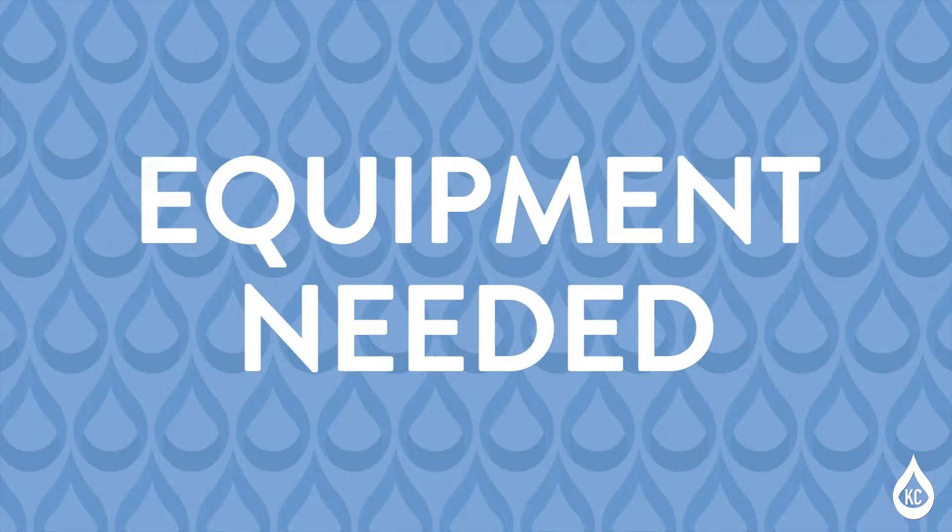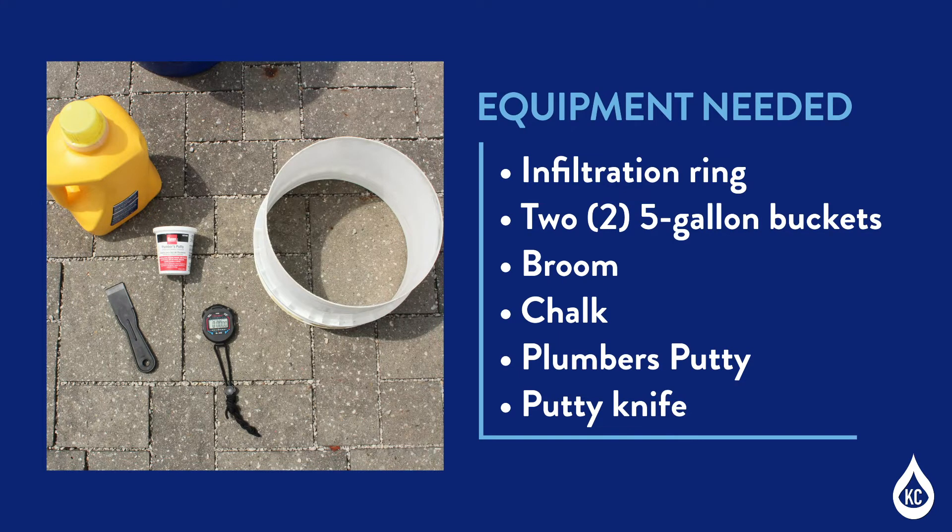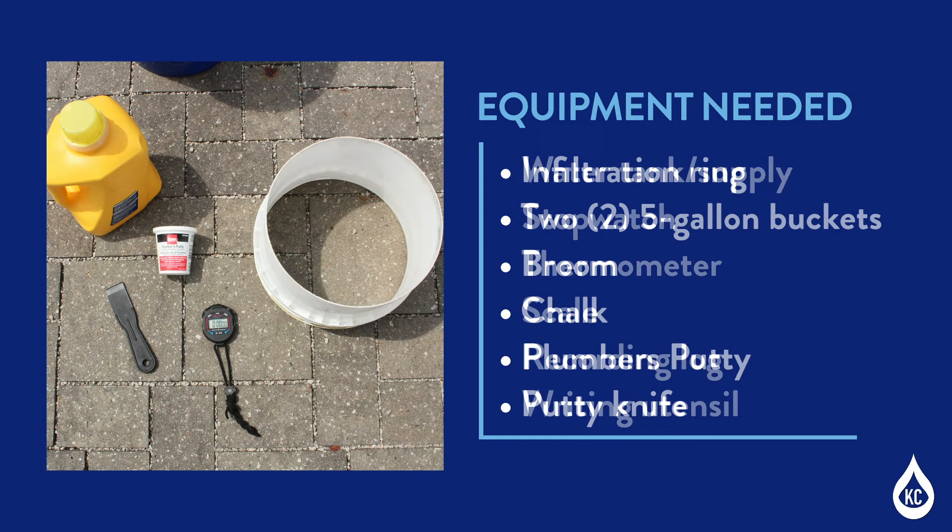The permeable pavement infiltration monitoring test requires the following equipment: an infiltration ring approximately 12 inches in diameter, two 5-gallon buckets, a broom, chalk, plumber's putty, a putty knife, a water tank or water supply, a stopwatch, a thermometer, a scale, and a recording log.